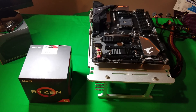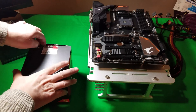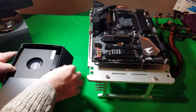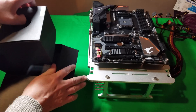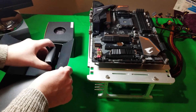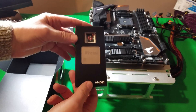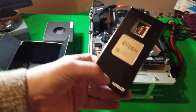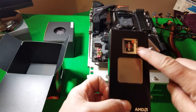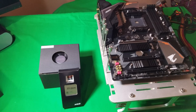We've got our Ryzen 5 2600 here. I've got my test bench with my motherboard on it from the last video, in case you're interested. Getting it out of the box — it comes in a little package like this, and the actual CPU comes in a little small box just like that. And of course you get a little sticker you'll want to put on your case.